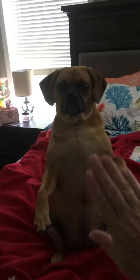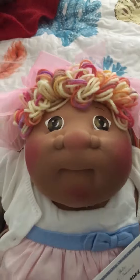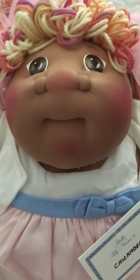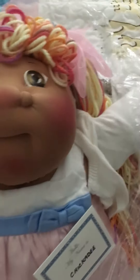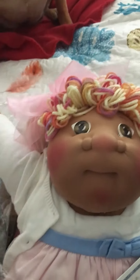High five. High five. Good girl. So here she is. She's going to get spruced up from her trip from Pennsylvania to Florida. Hi, everybody. Hi, Grandma. Alright, bye.